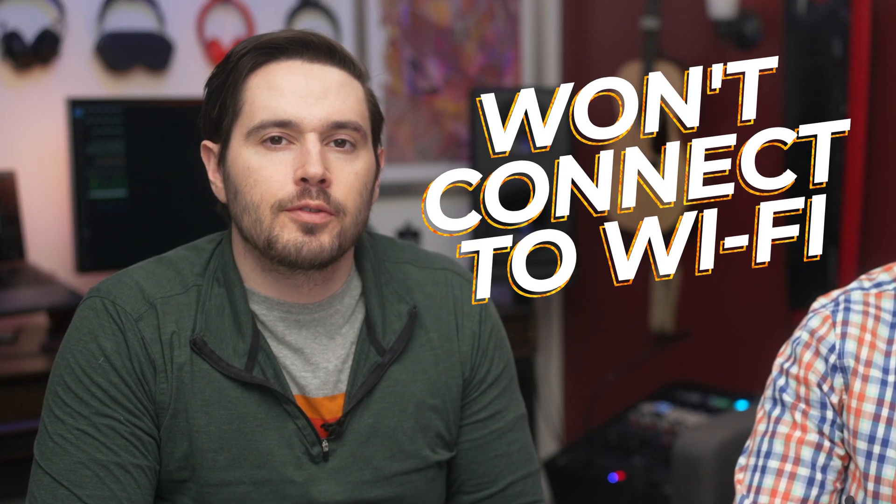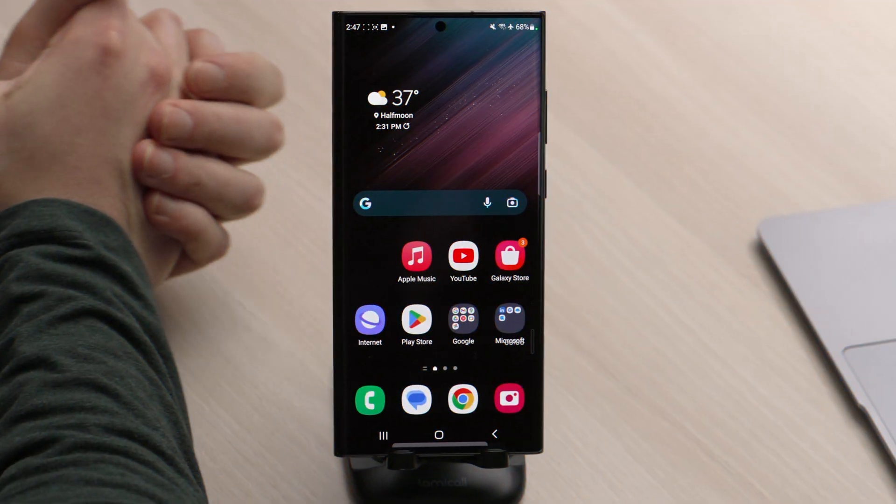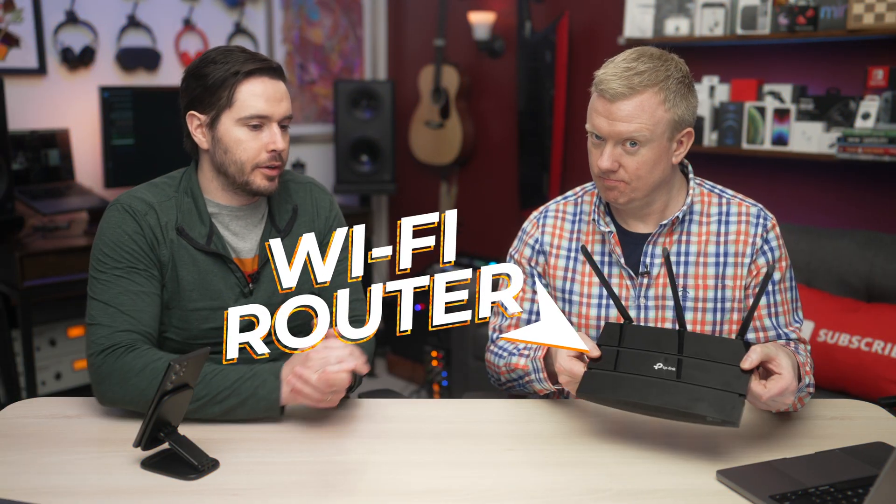In this video we're going to show you how to fix the problem when your Android won't connect to Wi-Fi and help you determine whether or not the problem is coming from your phone or your wireless router.